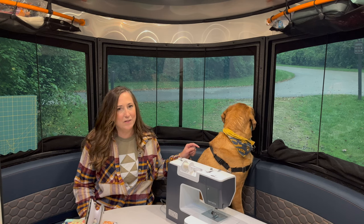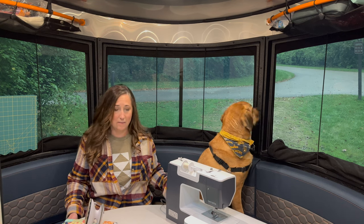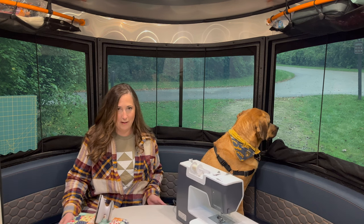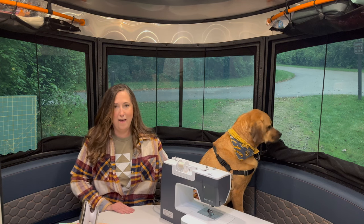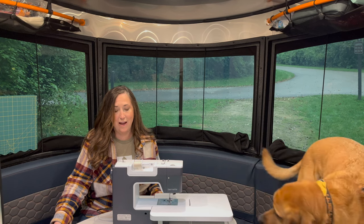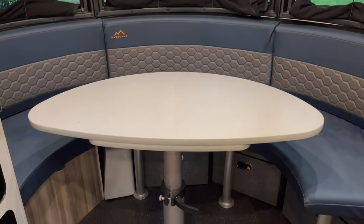Regardless, there are a lot of nice features in this camper that make it really nice for weekend sewers. One thing I really like is the table — it rotates around, so I could be ironing something, cut something, and sew something without even having to move my own body. That's a really nice feature to have in a camper.